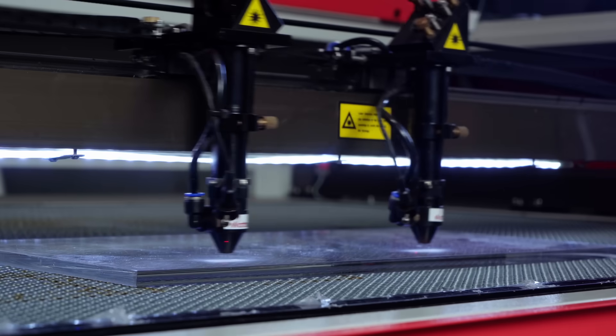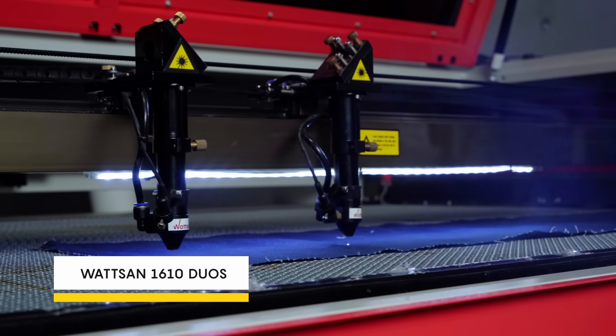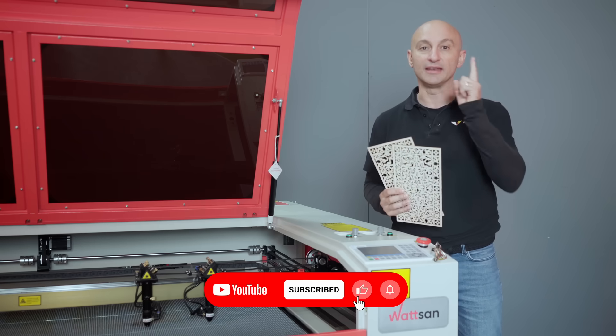Cut two parts instead of one and double your business productivity. Are you serious? Yes, and today I'll demonstrate this with the Watson 1610 Duos. My name is David, this is Virmer. Check your subscription and let's get started.